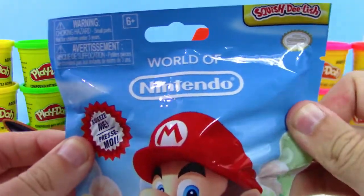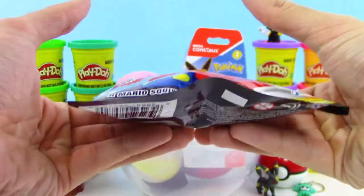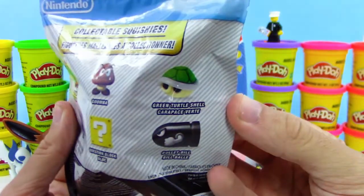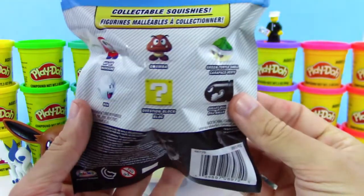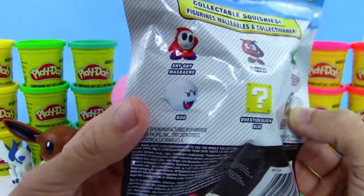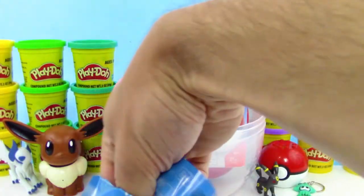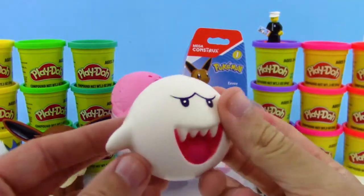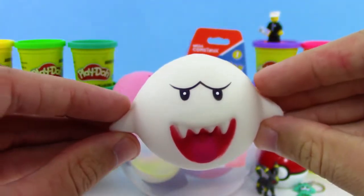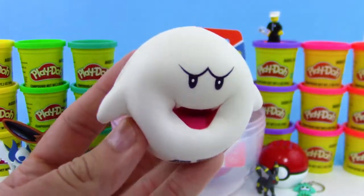Next up, got a Squish Delish World of Nintendo blind bag — squeeze me! Got Mario on the front here, really awesome series, and it's a squishy as well. We can get six different ones: the green turtle shell, the bullet bill, the question block, Goomba, Shy Guy, and Boo. Boo would probably be one of my favorites, actually I like all of them. We got Boo! And for a squishy, this guy is very well designed, very 3D. You just poke the face — kind of looks like his teeth went away there. Let's squeeze the whole body. This is so soft and slow rise.